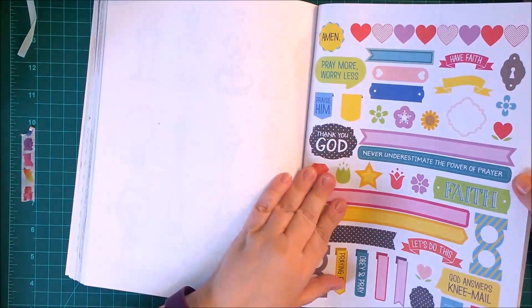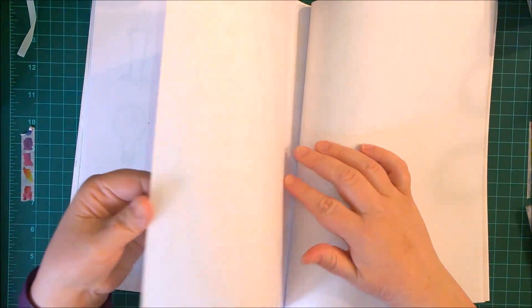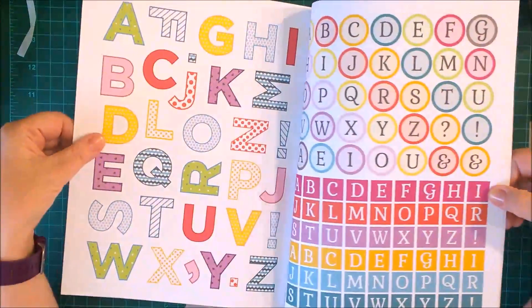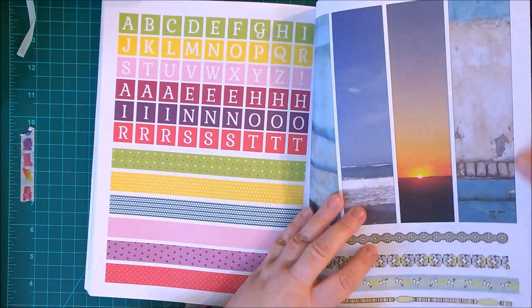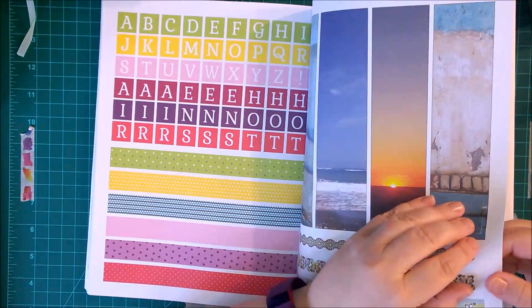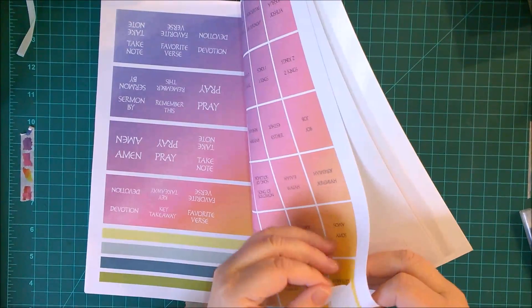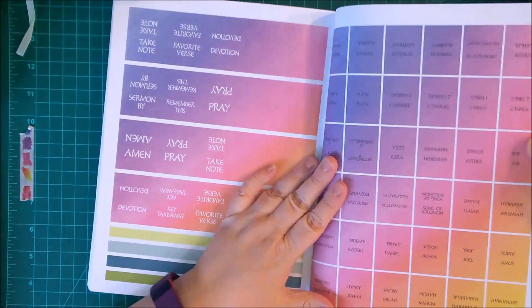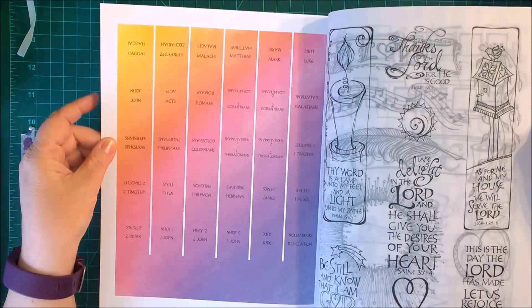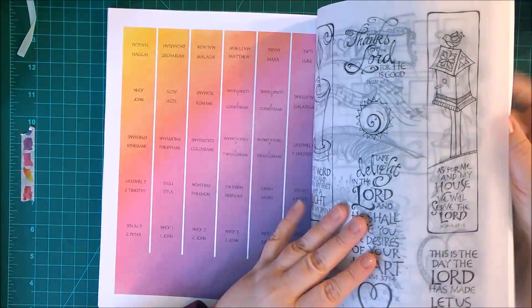I'm so going to use this — maybe even in my bullet journal, not just Bible journaling. More little doodles — I love the birds and the turtles, and look at the sheep or lamb. Back here you have stickers — letters, 'Faith,' 'Pray more, worry less.' You can make words with the letter stickers. There are also long stickers and border stickers. And these are tabs! So I won't have to make my own — I can use them right from here and put them in my Bible. We got them all, including Haggai, Zechariah, and Malachi. Plus there are some transparencies. This is an awesome deal.